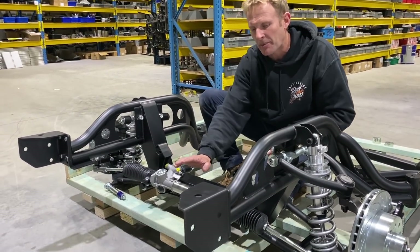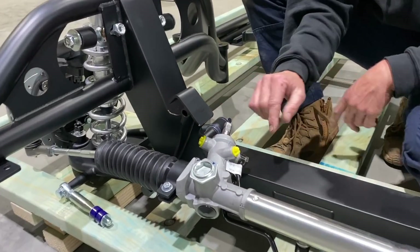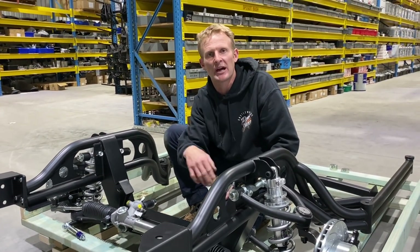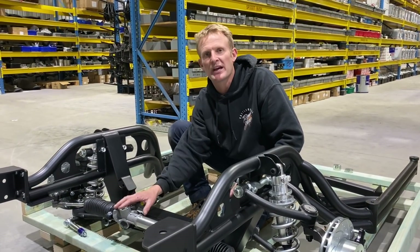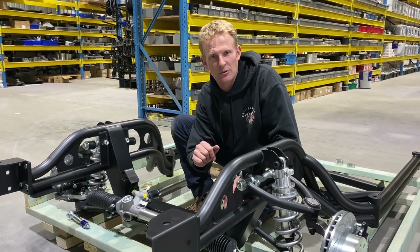The rack — as you can see, we've got the power rack on this one with the two ports. If you look at the two ports there, you've got your two fittings — Cutler banjo fittings — up to any pump: 308, LS, it won't really matter. These racks don't mind the pressure variation, they work really well.